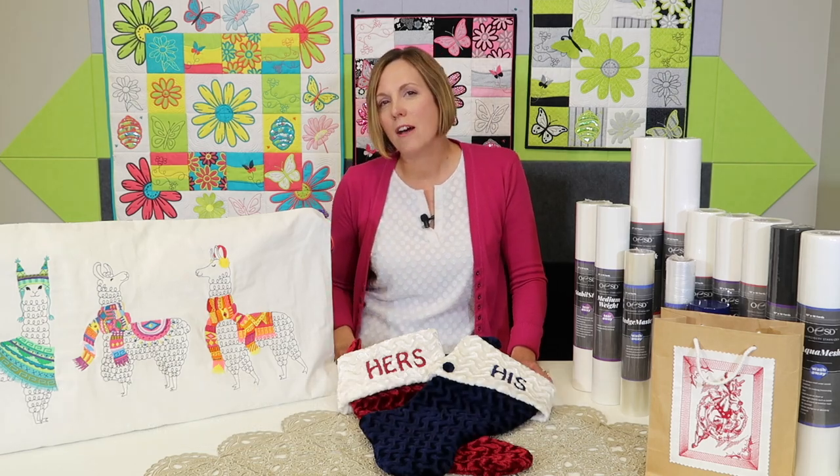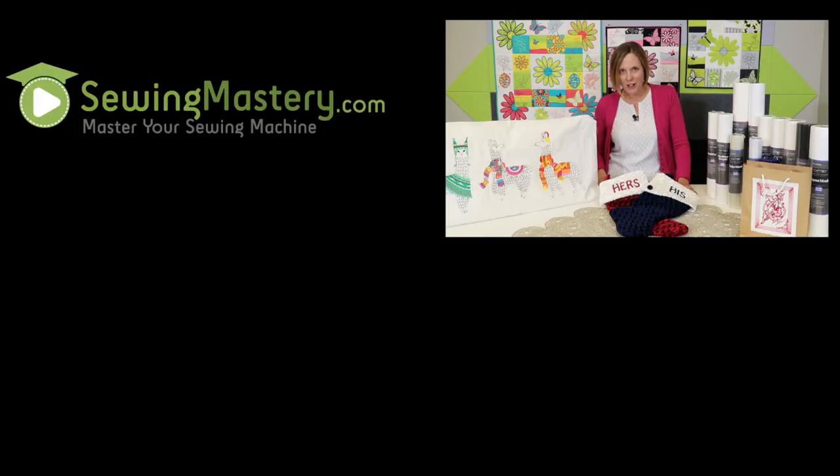I'm excited to be part of the beginning of your embroidery journey, and I'd love to hear any questions you have along the way. Feel free to email us or reach out on Facebook in the Facebook group.